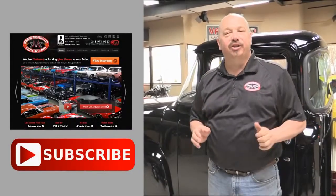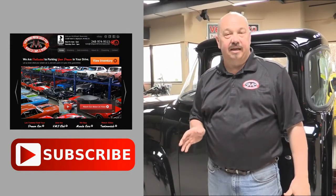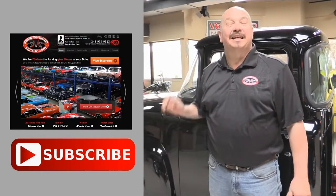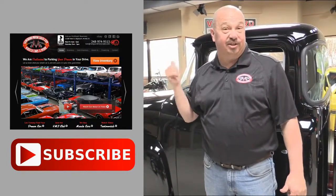Now that you've had a quick look at the car, we'd like to give you a chance to go right to our website — click the button right up to your left here to do that. If you'd like to subscribe to our YouTube channel, click the subscribe button and you can check out a bunch of hot rod videos. Now let's get back and check this car out.